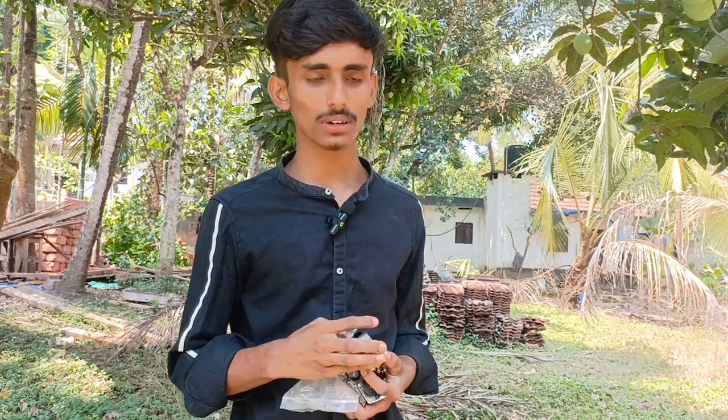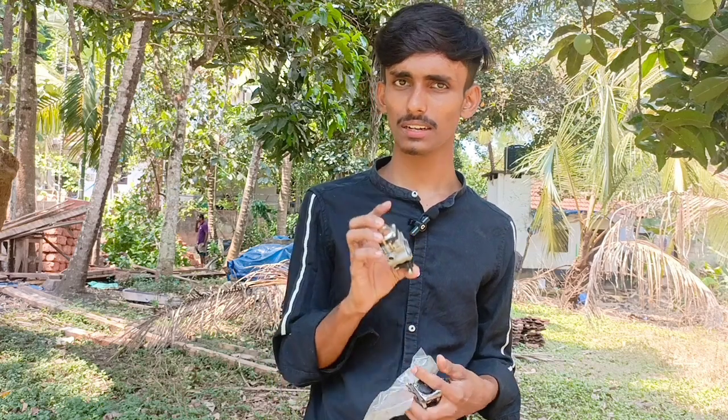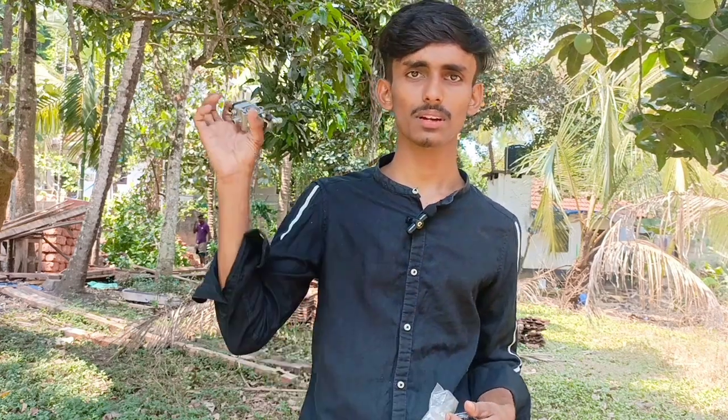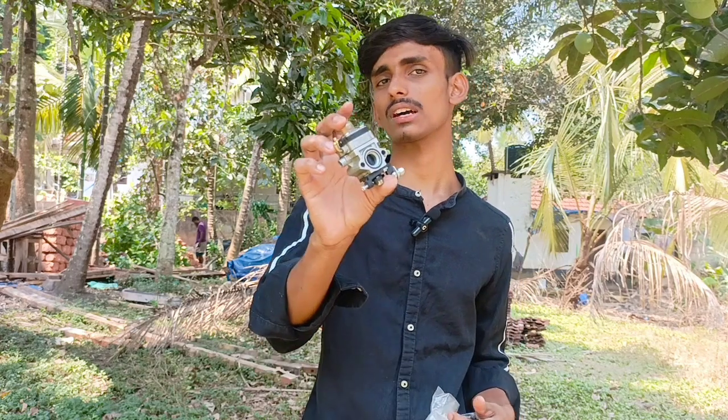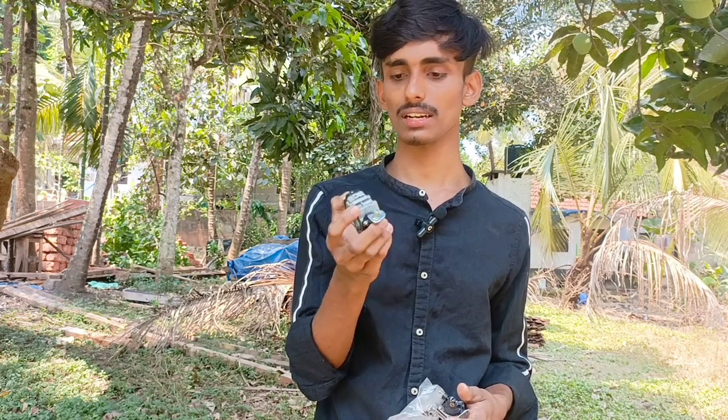If you use a normal carburetor, you can use a starting complaint. You can go to the repair shop — you can't use it, you can't use a complaint. You can use extra mileage with the Walbro carburetor.